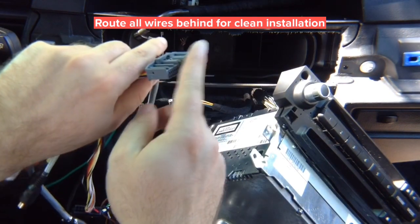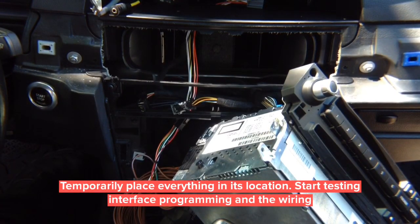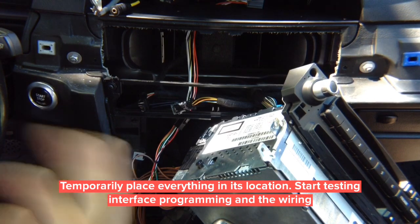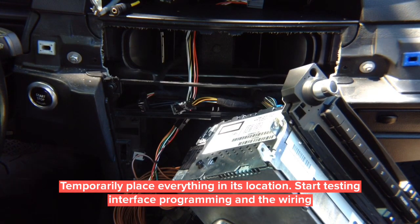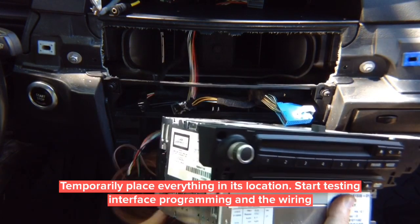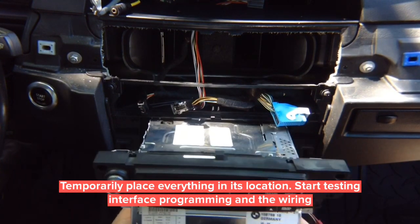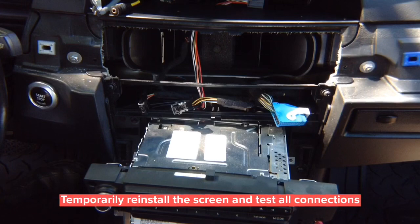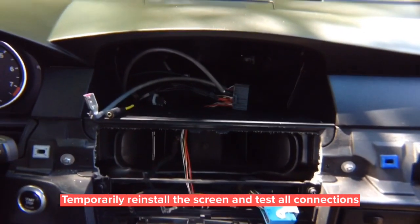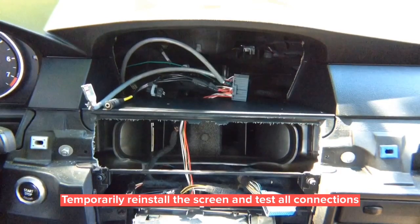The interface plugs directly into the radio. Temporarily move the radio back into position — don't close anything permanently because you want to test everything first. When doing the installation, test everything before neatly routing wires and closing up. This way you don't waste any time and you know your installation and programming are correct. After reinstalling the screen, make sure everything fires up, verify you can control CarPlay, and then proceed.